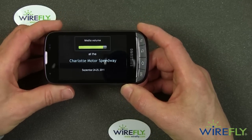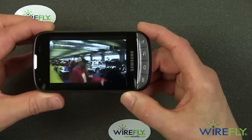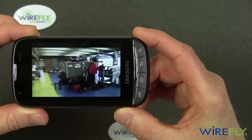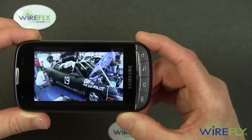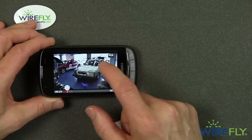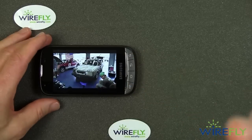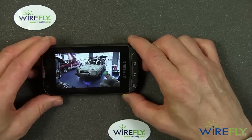You can hear the volume. The 24 Hours of Lemons is a fun car race meant to be easy for people to enter and compete in, with rules designed to be fun and keep it competitive. It actually looks better to me looking straight at the phone than it does looking at what the camera is picking up from the phone, but it's reasonably clear.